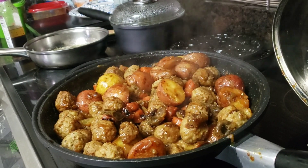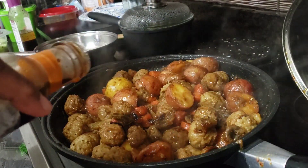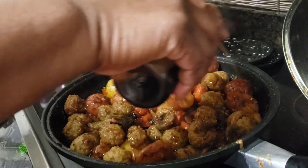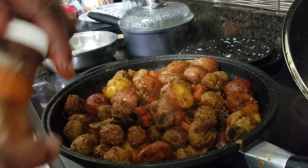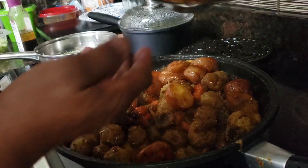Everything is ready except for the bread. I'm drizzling this with a little bit of sweet and sour sauce — just a drizzle, not all over. And I'm going to set the lid back over and let it sit there for about five minutes.